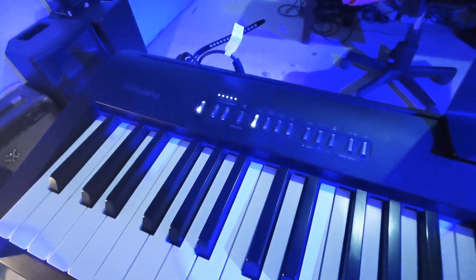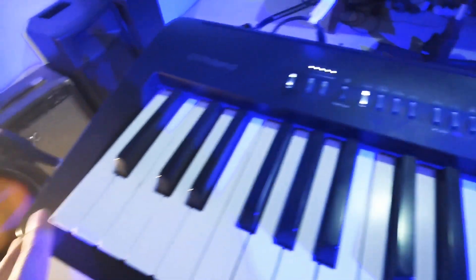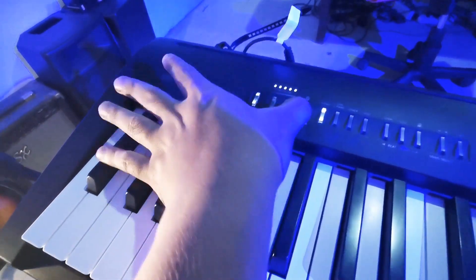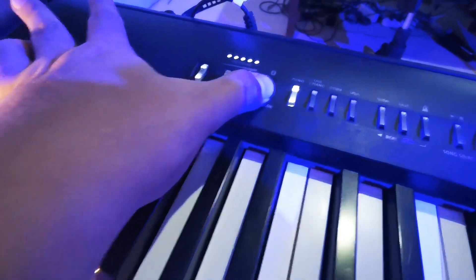To turn on the Bluetooth, you must press the Function and the A key. B-flat is for turning off. Let's turn on by pressing Function simultaneously with the A. Press the A — it's the one A key. Then, go to your iPhone device after you turn it on.